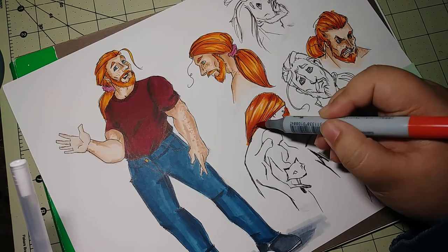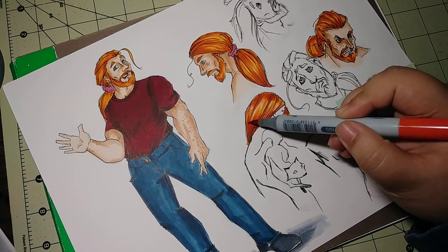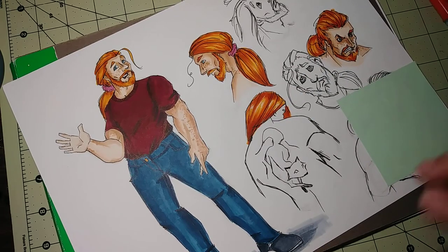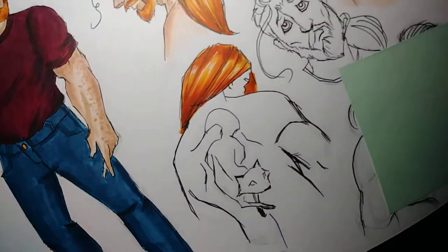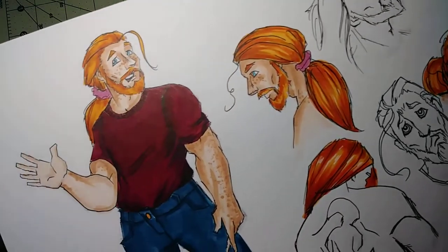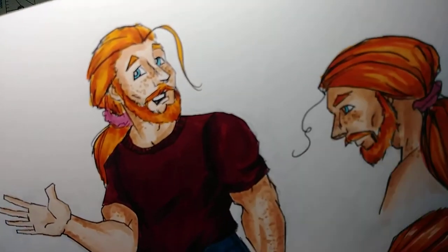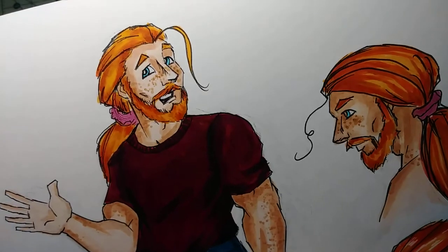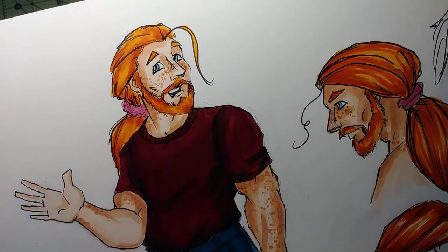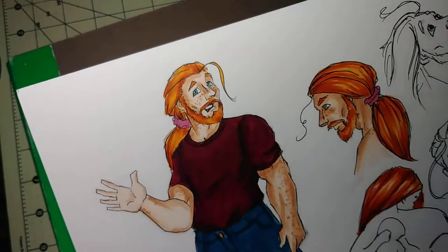Very easy — red hair, ginger hair. I haven't added the highlights yet to the other images, but I did add some freckles — you see that? Freckly freckles, because they're adorable.